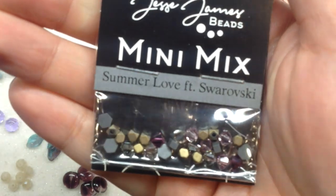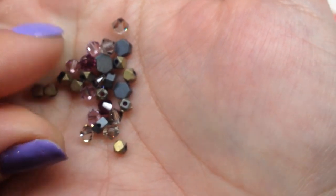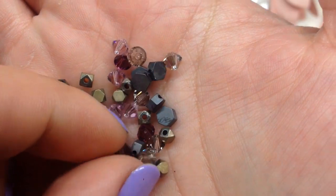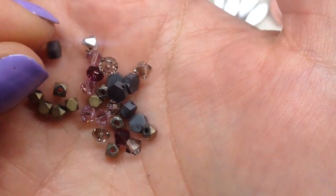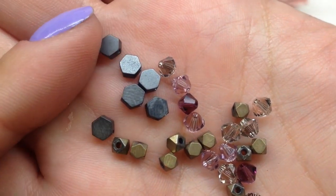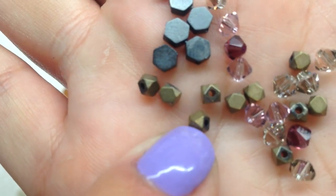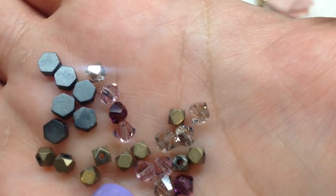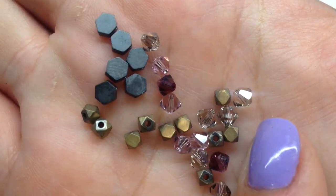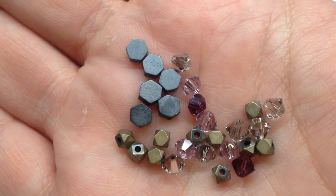Next up we have the 'Summer Love Mini Mix featuring Swarovski Crystals.' I always love adding these Swarovski crystal mixes to my collection because the quality is great and it's a nice way to get different shapes and colors. We have little hexagons, faceted barrel shapes in an antique dark gold, Swarovski bicones in plum and light pink, and a smoky quartz type of color.